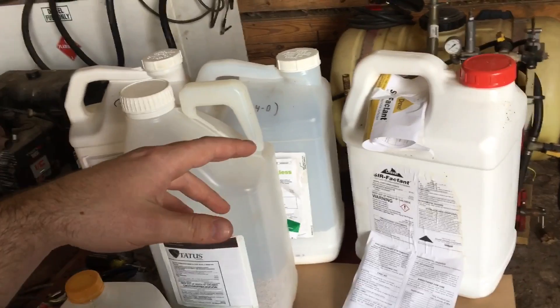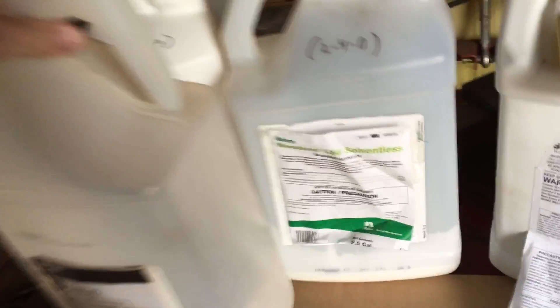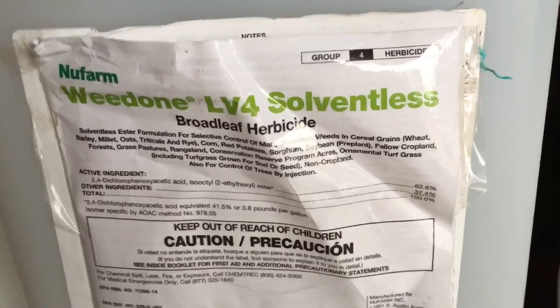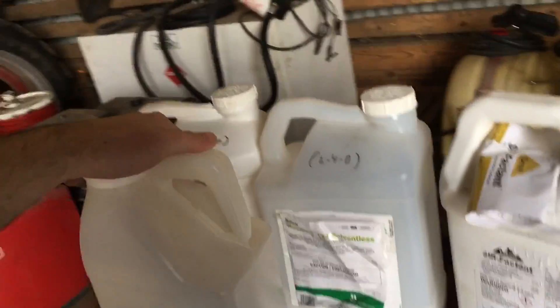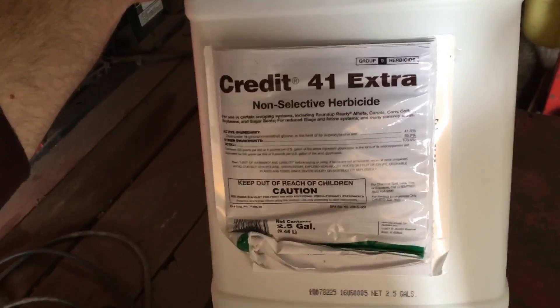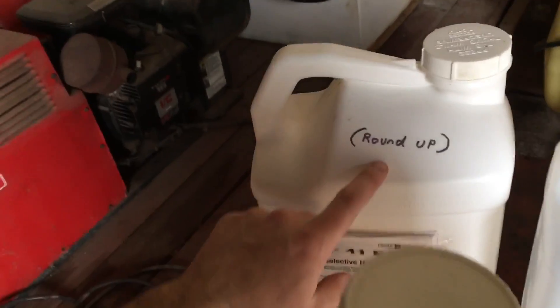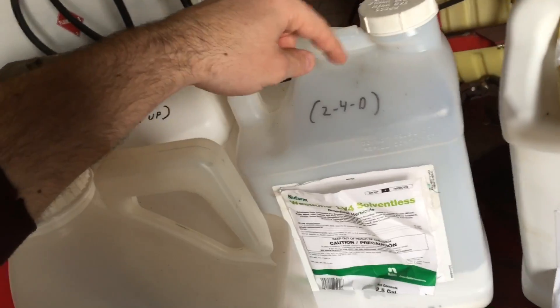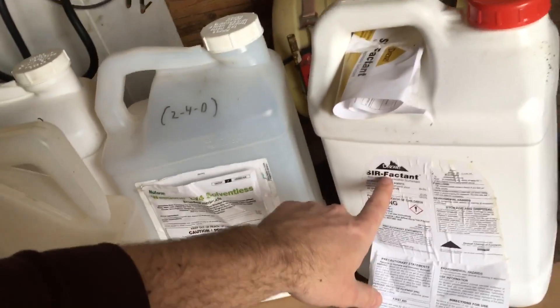2,4-D is a little bit rougher to get on your skin if it absorbs through. This is actually called LV4 solventless — it's another version of 2,4-D. I just put these labels on here, and this is Credit 41 Extra — basically it's a generic Roundup, a 41% glyphosate.